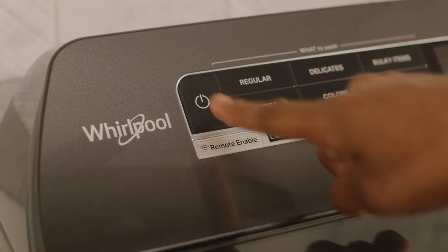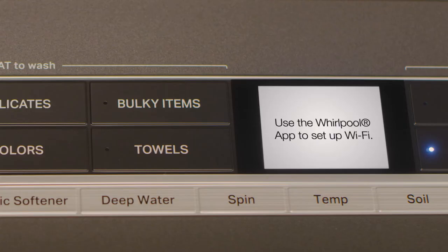Power on your appliance, then press Remote Enable. Your appliance will tell you to use the Whirlpool app to continue setup.